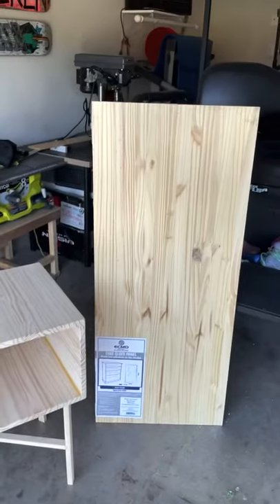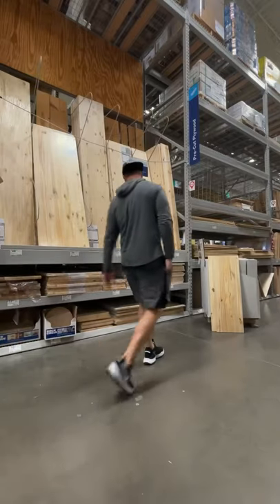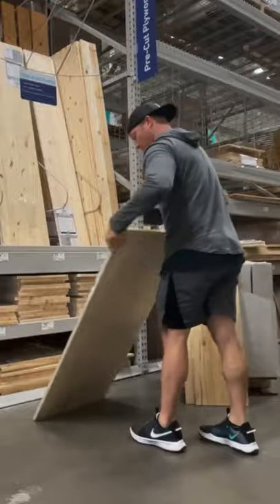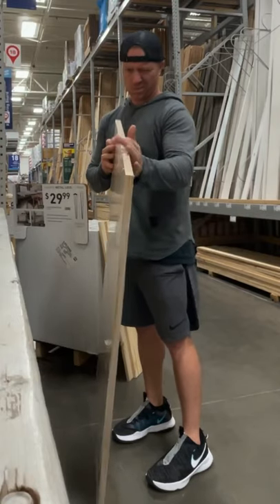This is how to build a $25 end table using only one board. I used a piece of stain grade two-foot by four-foot pine. You can use plywood or anything else that's at least three-quarter inch thick.